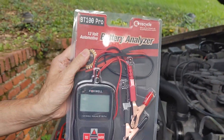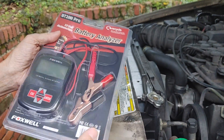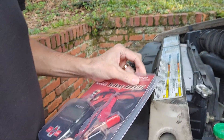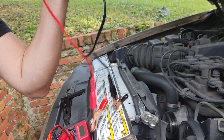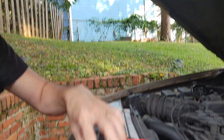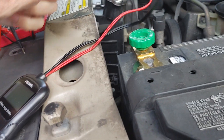Let me show you the new way to test them. This right here — I've had this for a few years. It's a BT100 Pro. There's a bunch of these on the market; this is a Foxwell brand. It will actually do a test in a safe manner and let you know if the battery is good or not.